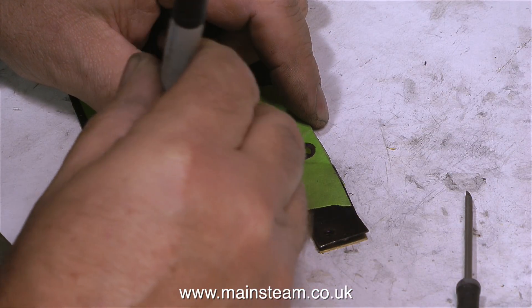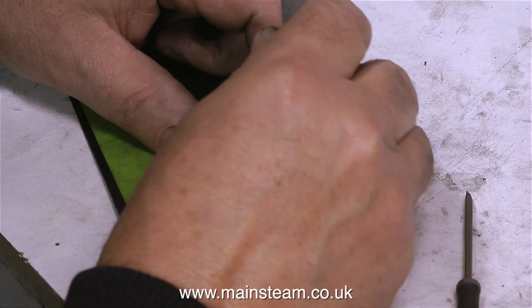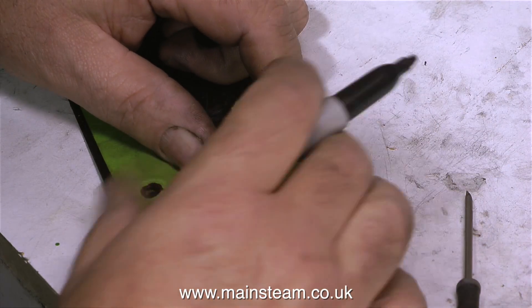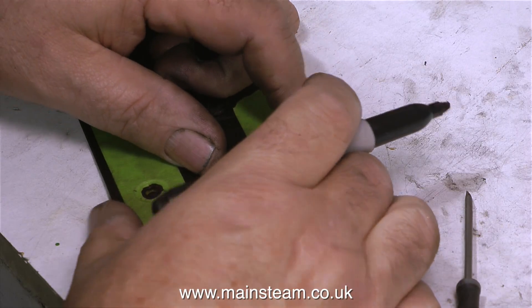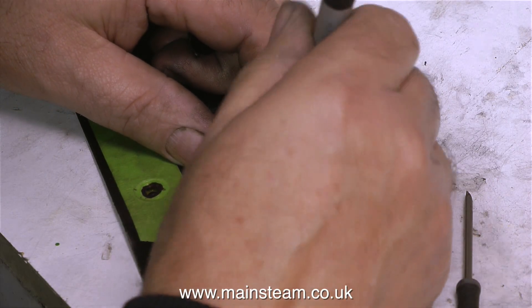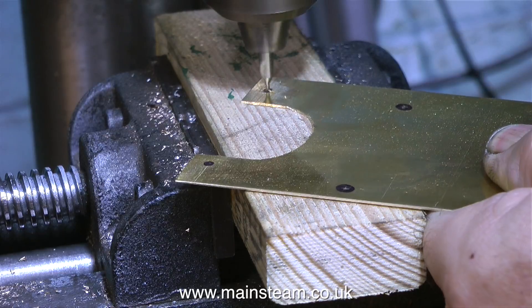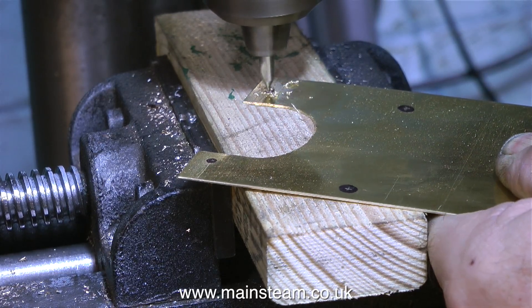I'm making certain that the original piece of cladding doesn't move while I'm doing this, because I need these holes to be in a very accurate position. I will get a second chance at this — as we go through the process you'll see how I do it. And it's over to the drilling machine now, to first of all use a centre drill to spot these holes in exactly the right position.